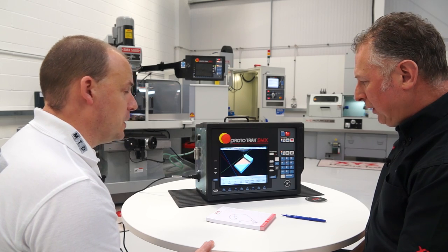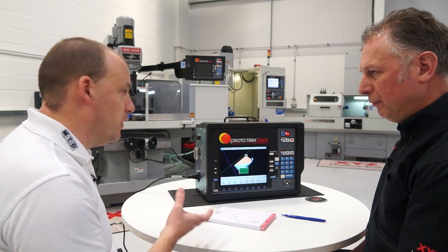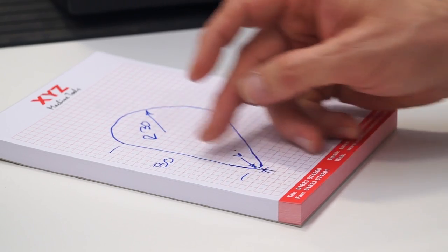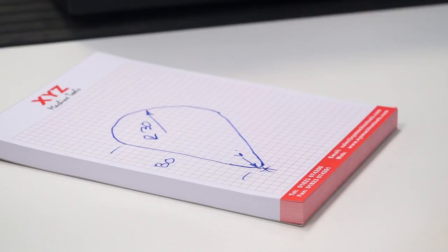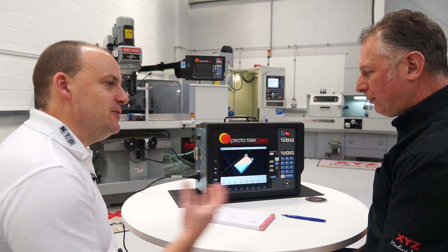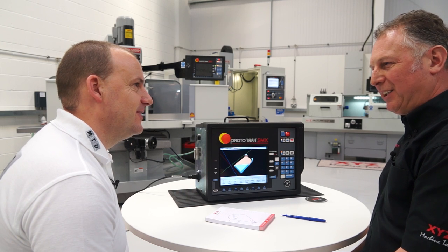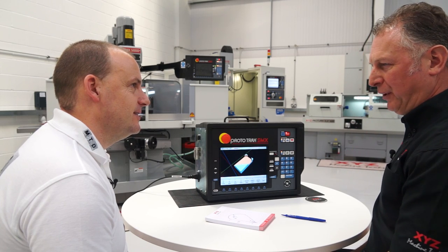So that literally took the time we've been sitting here to program a reasonably simple part and get the right result. It's a simple part for Prototrack, but it's a difficult part for a manual machine to actually find those intersections. When you do a demo in front of a customer, how confident are you that you'll get an order? I see it in the eyes of the customers when they go 'wow, is it that easy? Is it that simple?' And their heads are going 'I can save so much money doing it this way.'